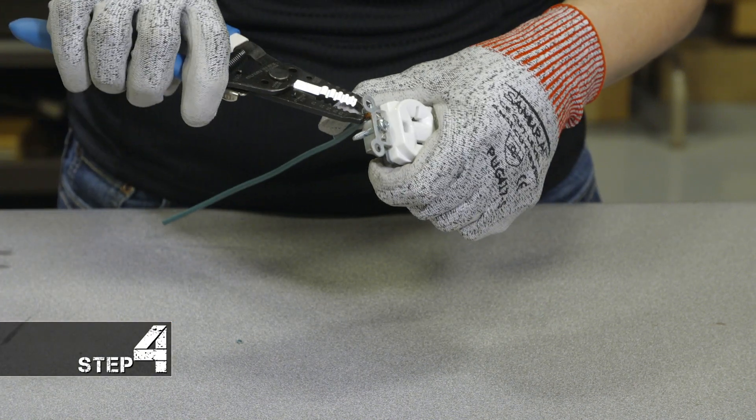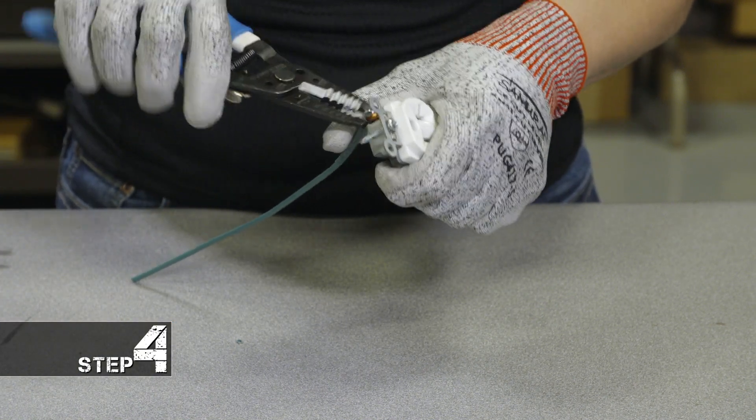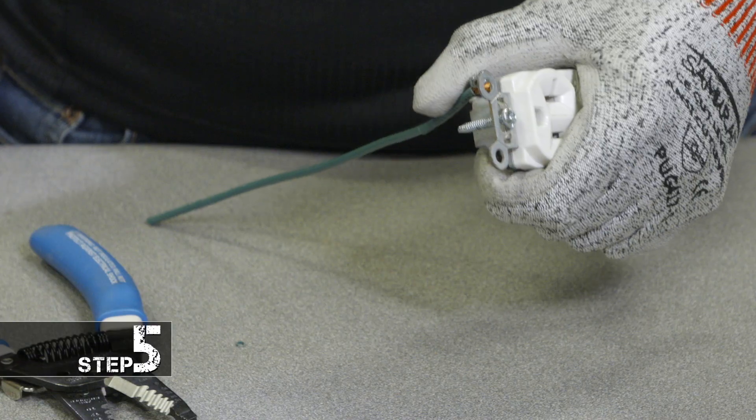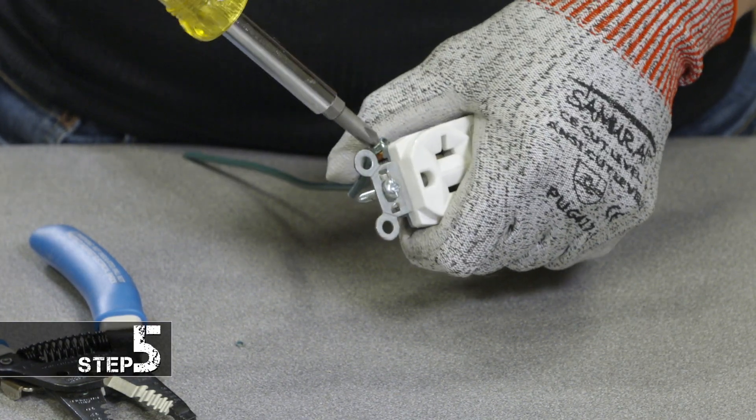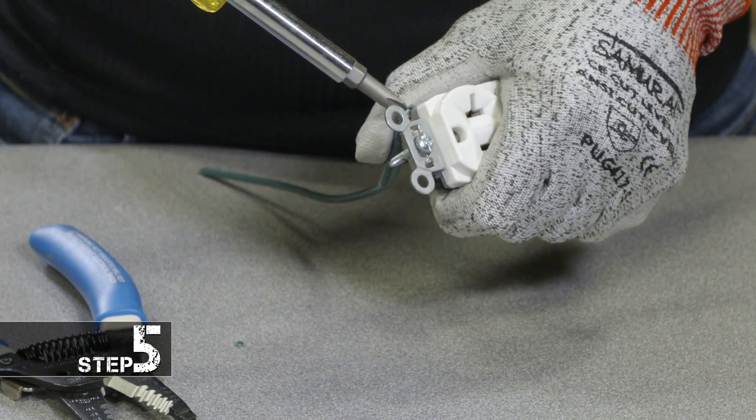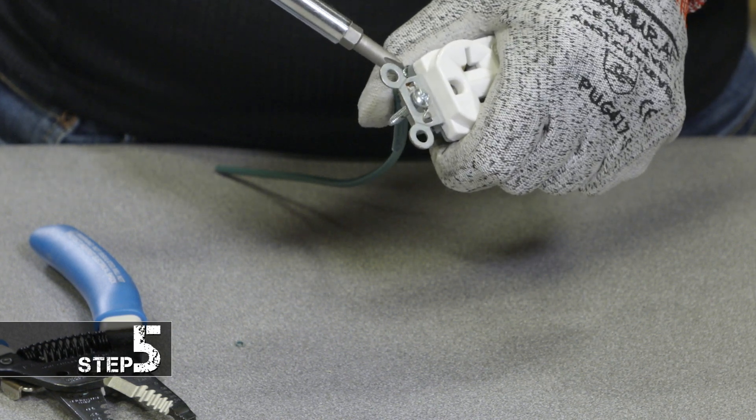Step four, you're going to use your wire strippers to carefully pinch the wire around the screw. Step five, you're going to take your screwdriver and tighten down the screw around your wire. And if you want to, you can trim a little bit of the excess off.